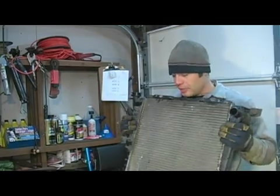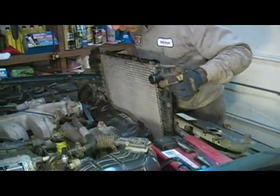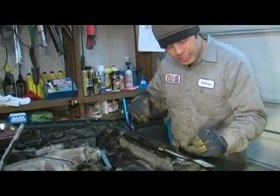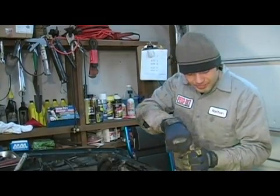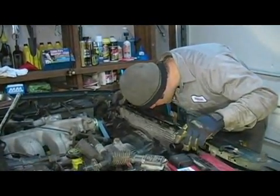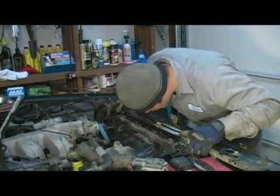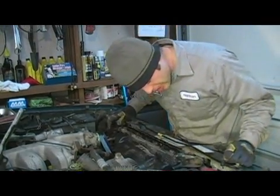From here, we're just going to take and gently slide our radiator down into the engine compartment. What we're aiming for is to line up our radiator studs with the rubber isolating washers in the bottom — they're just going to slip in just like so. You'll know when you have it aligned correctly because it'll drop right into place.